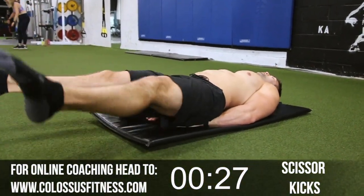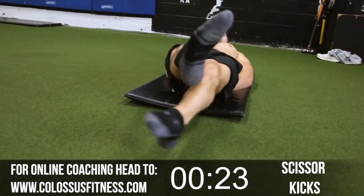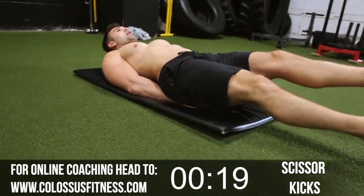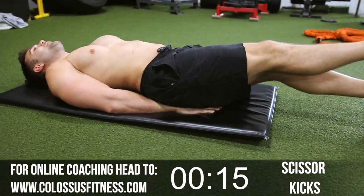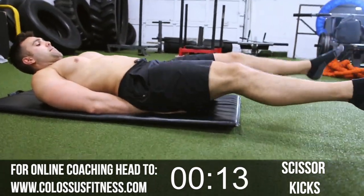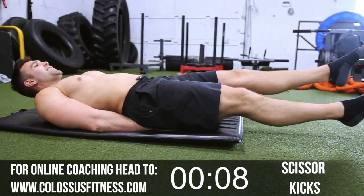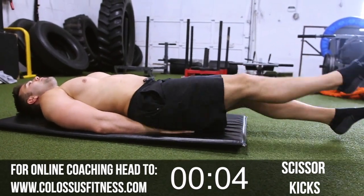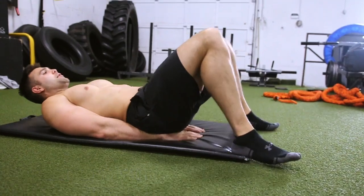Now we're going to switch to scissors, getting those lower abs working. We're going to go lower to mid to oblique — that's how we're going to run the circuit. Nice and wide, cross them over. Keep going until the timer runs out. You should be feeling the burn now, getting these suckers fired up. 5, 4, 3, 2, and boom. Good.